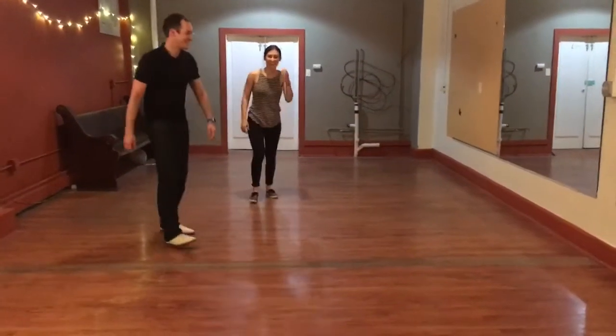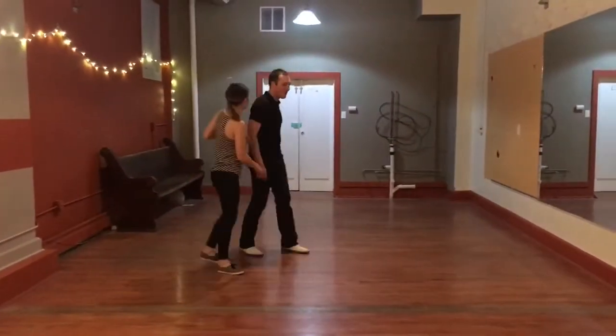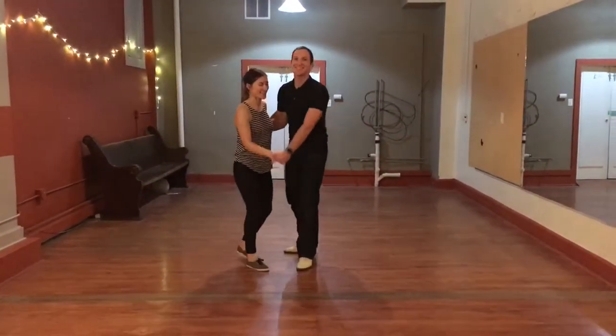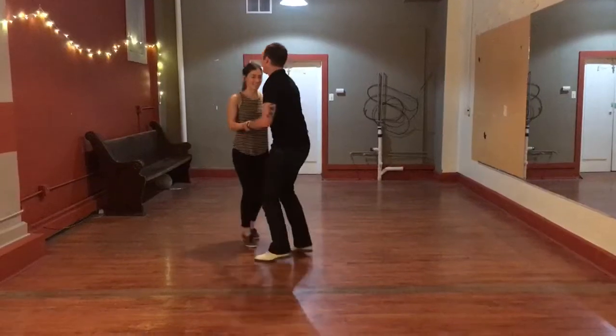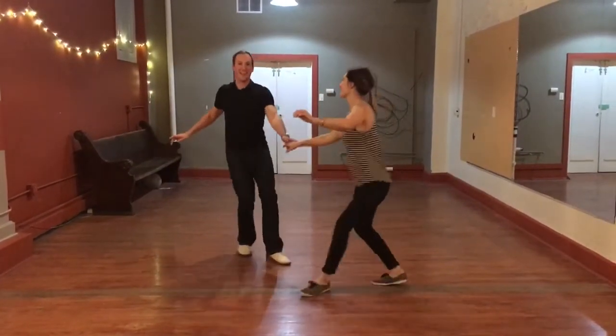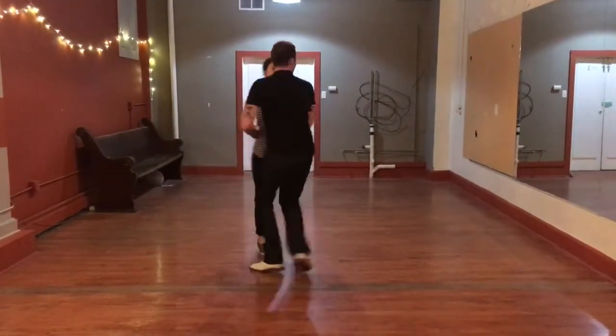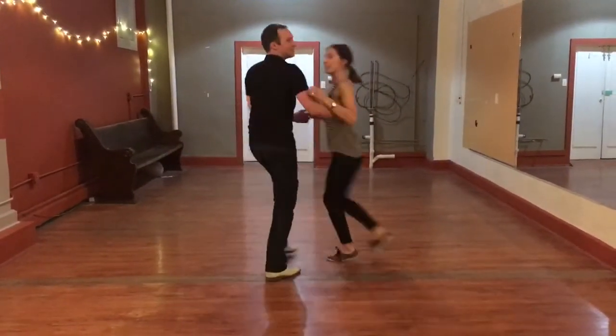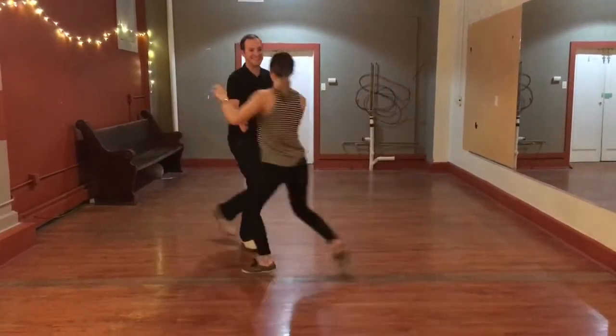Now we're going to try. You want me to count this time? I don't have a five, six, seven, eight. Swing out. Two, three, five, six, seven, eight. And circle up.